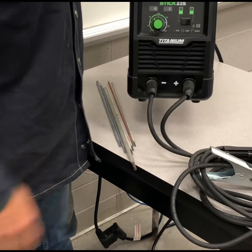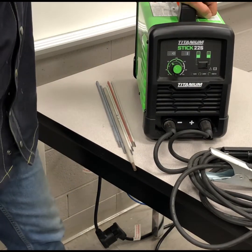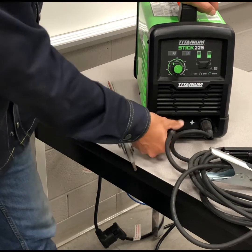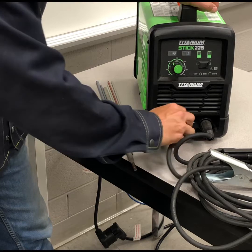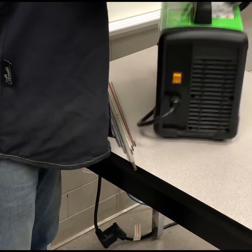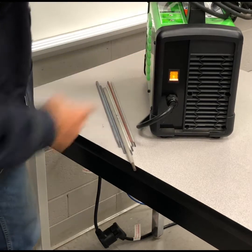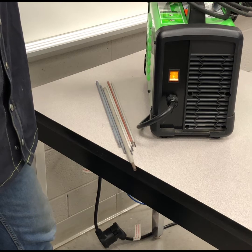I would say this thing is less than 20 pounds, no problem. Nice and light. You have a DIN 1025 connector for both the ground and the stinger. In the back of the machine we have an on/off switch and it's got a pretty quiet cooling fan once it kicks on.